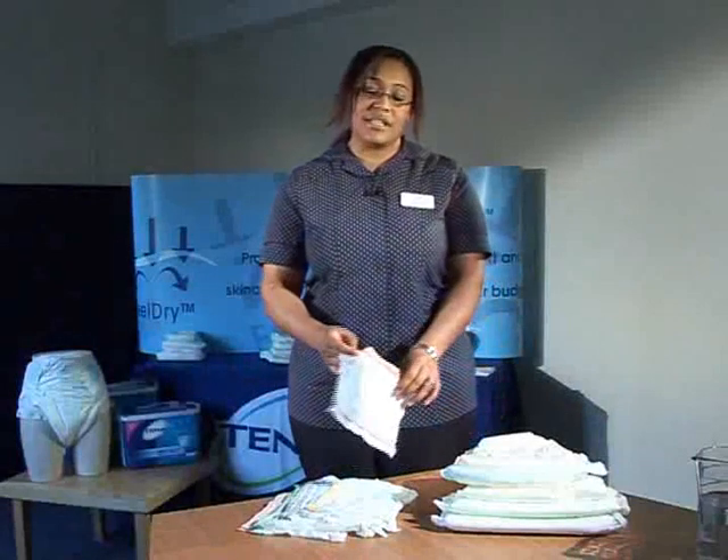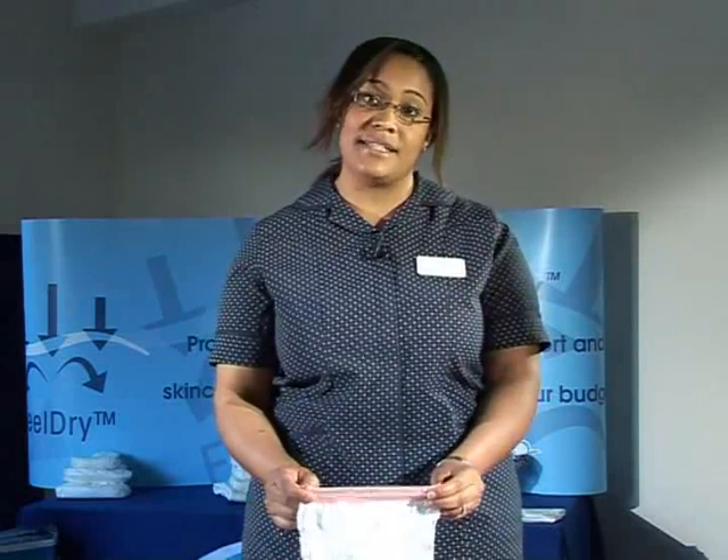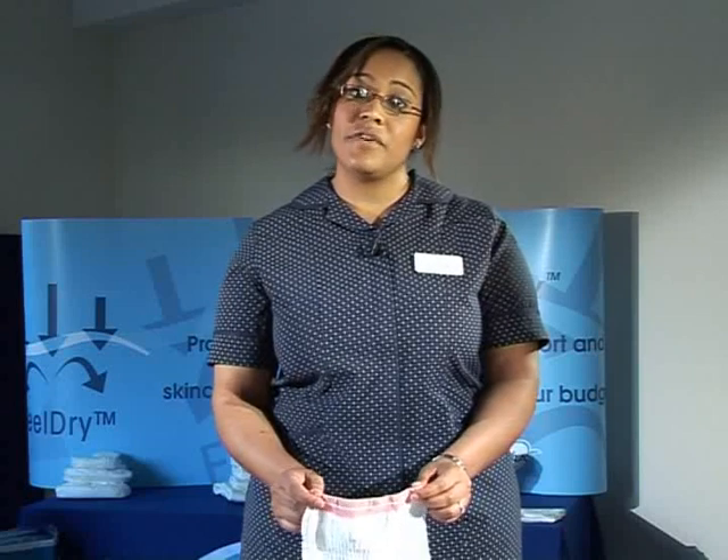Net pants are designed to be reused and laundered. They can be washed 35 times at 70 degrees. However, do not tumble dry them because this reduces their elasticity. Check with your infection control policy and your laundering policy.